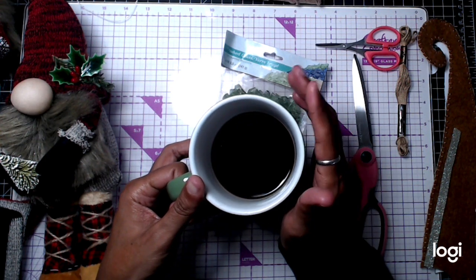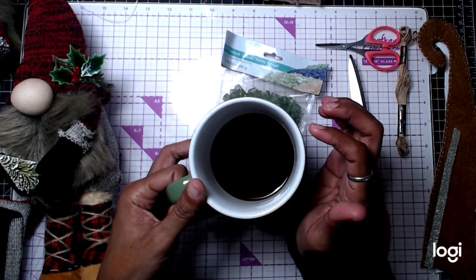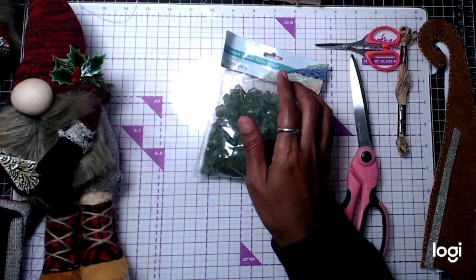It's 2:26 in the morning. I'm having my coffee and I'm going to craft with you guys. We're going to be creating some gnomes.